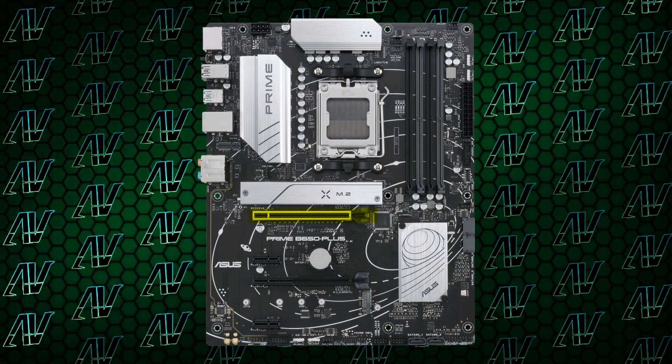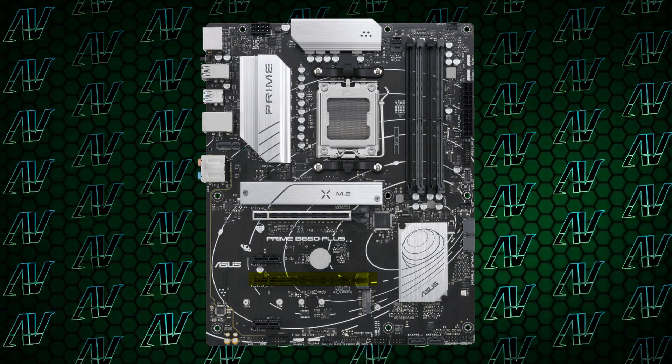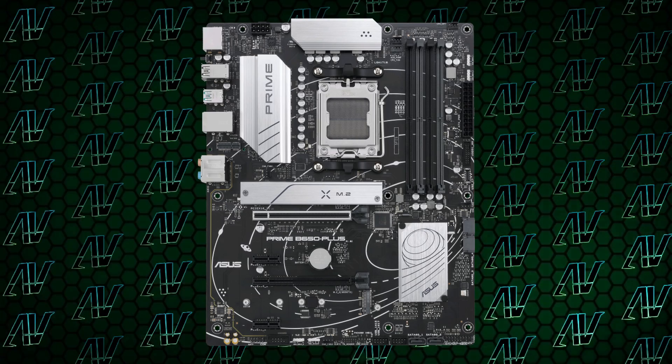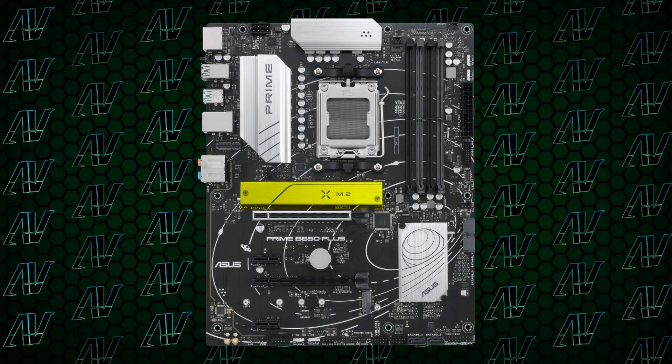Moving on to PCIe expansion, here things are also rather entry-level, with of course your primary PCIe Gen 4 16X slot, another physical 16X slot below it, and then two 1X slots. At least it has 1X slots — that's one thing this motherboard has over the Gigabyte models, which still don't have one for some reason. Plus on top of that, you also get two M.2 slots, with one of them ready and waiting for a PCIe Gen 5 drive.